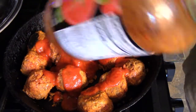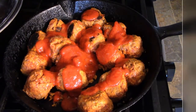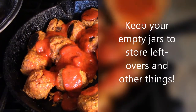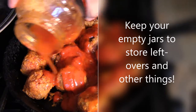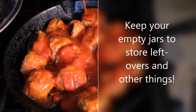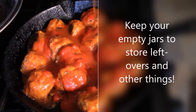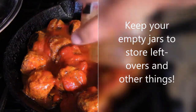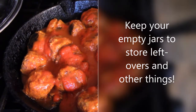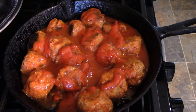I took one jar that was pretty empty, put a little water in it and shook it up, and I'll just pour this over. I'm going to put it in a 350-degree oven. It'll probably take about 20 to 30 minutes for these meatballs to cook.